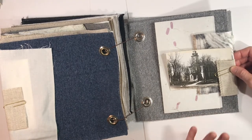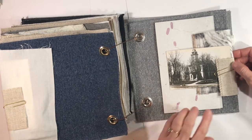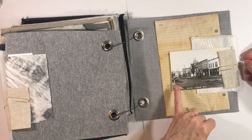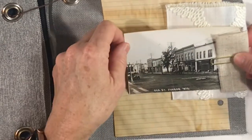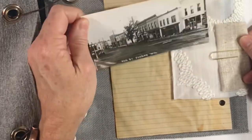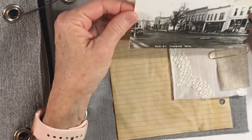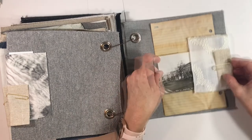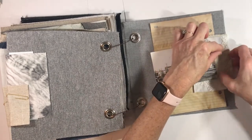Then we have another pretty postcard — this is Juneau, Wisconsin, I believe. All three of these postcards are from the same place, and there is yet one more with a street view. You can see the old car, the street light, and the street looks like dirt — a dirt street. It's a photo postcard of Oak Street. I'd be interested to read a little bit more about that.